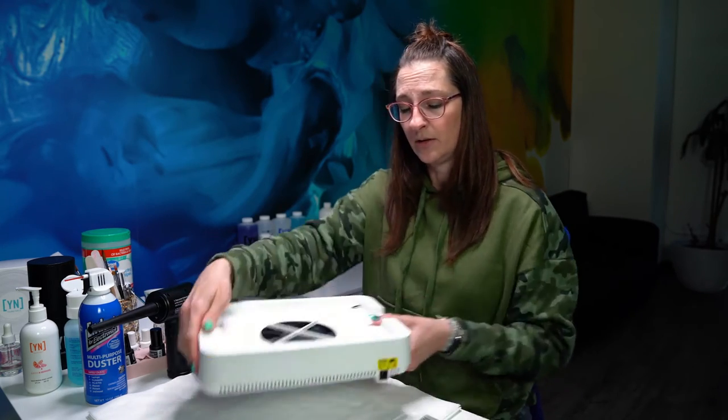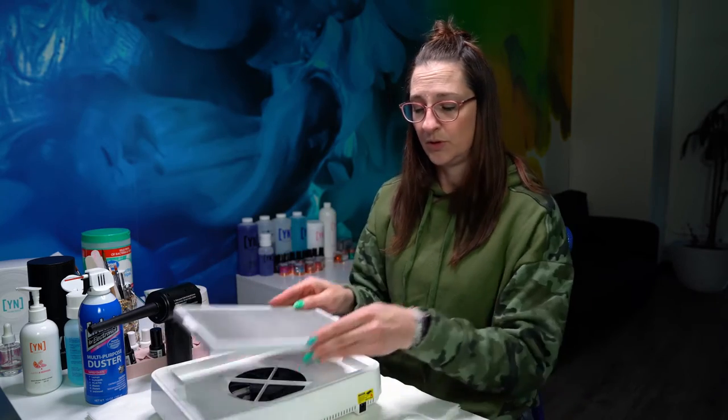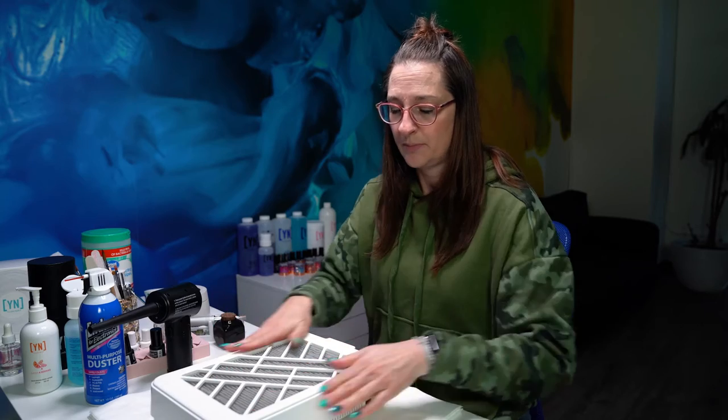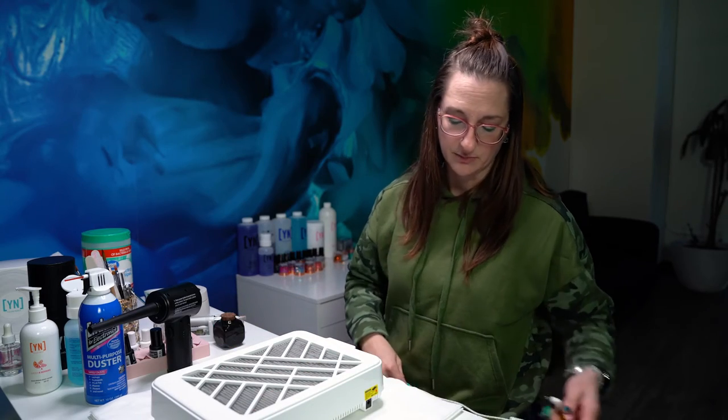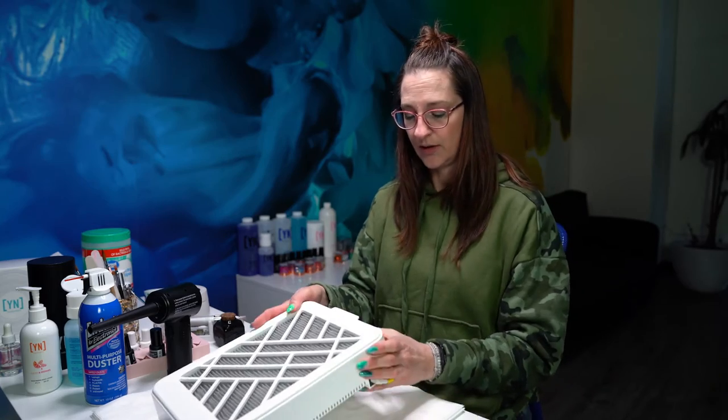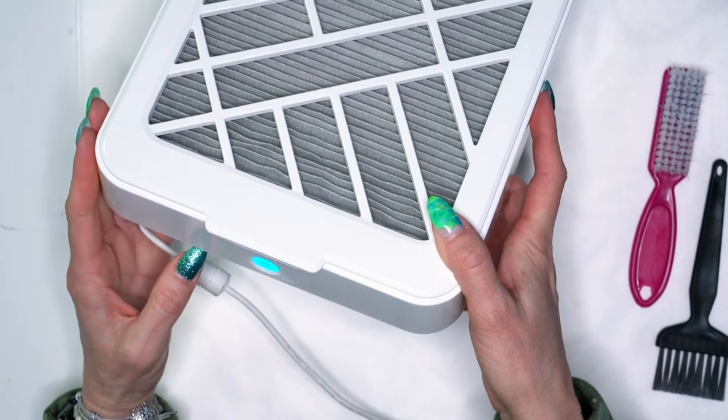Once you've cleaned everything out, you should be able to put your filter back on, securely put your top back on, and then go ahead and plug it back in. You shouldn't have any issues with that light flashing once you've cleaned everything out.